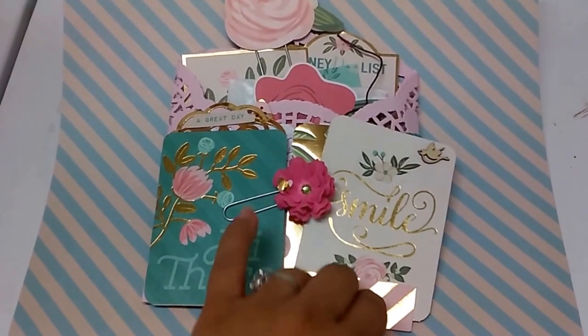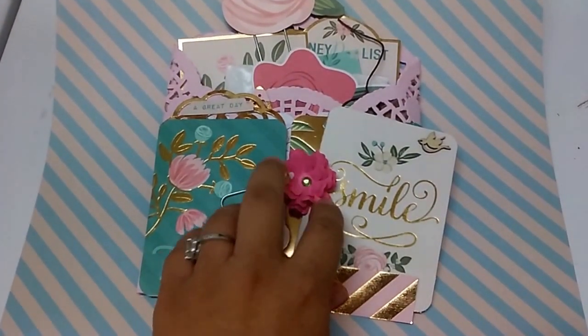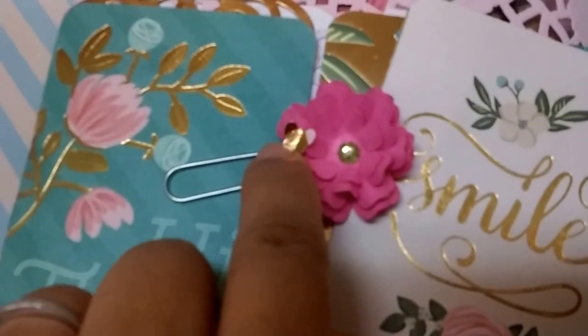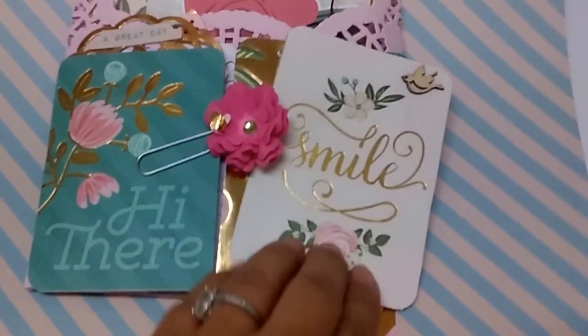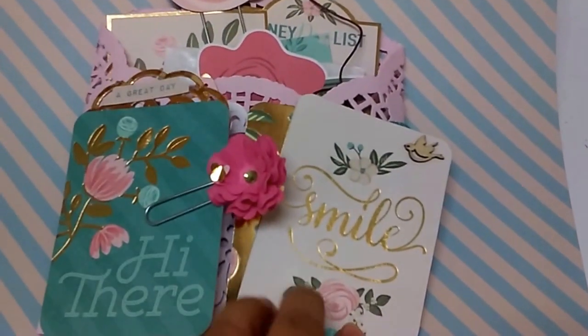So this is the front. I do have this paper clip flower just to kind of keep it shut. I put this little bitty baby butterfly in that flower — I think that's so cute. Let me open it up.